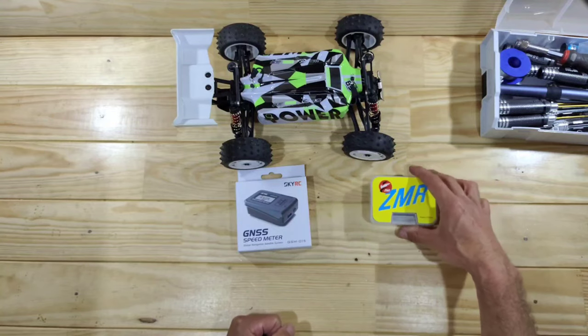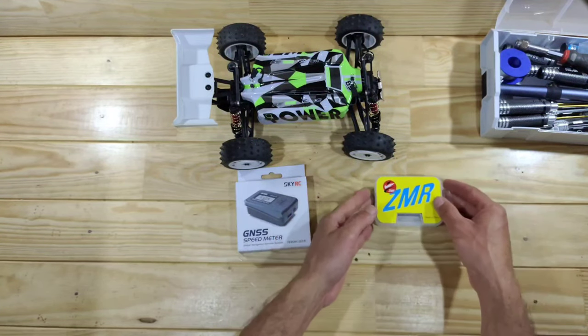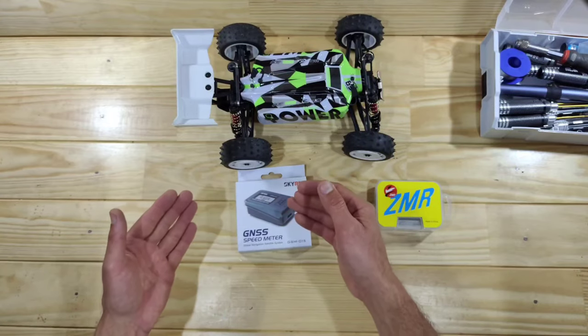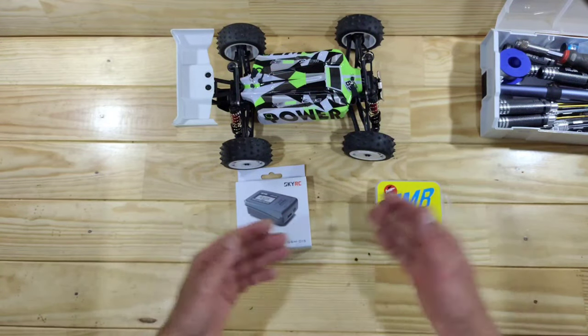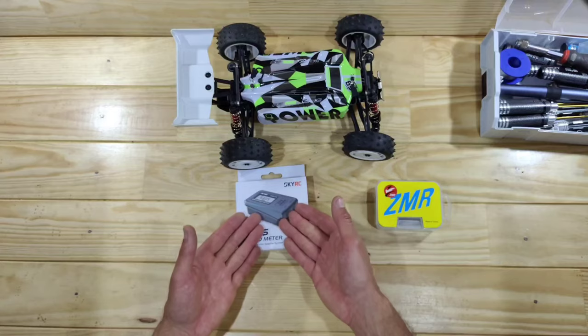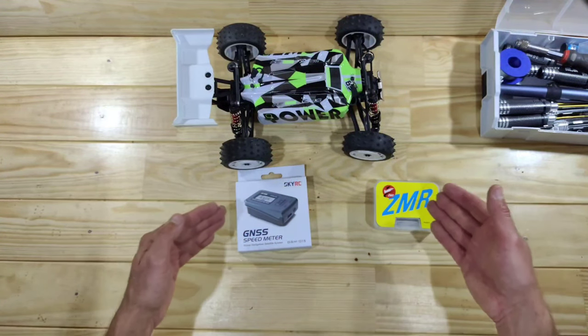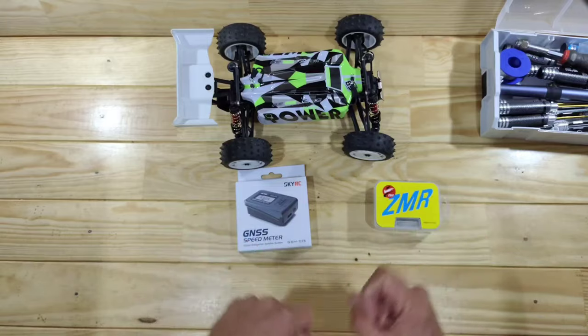I bought a little bit cheaper one — this will cost you around 30 bucks or something — and this will cost you around 60 bucks, I will put a link down below. But which one is best? Is double the price better or can you do the same thing with the cheaper one?